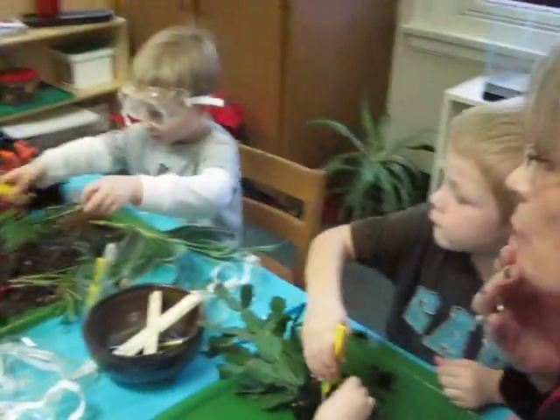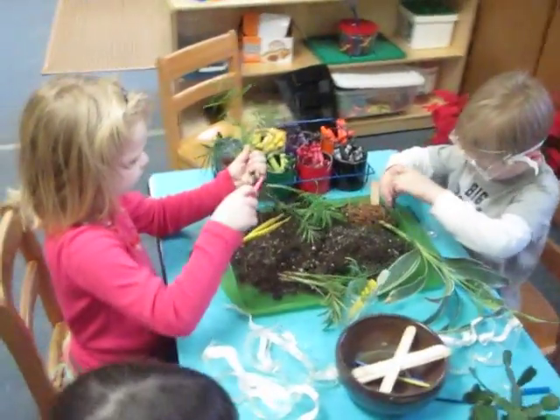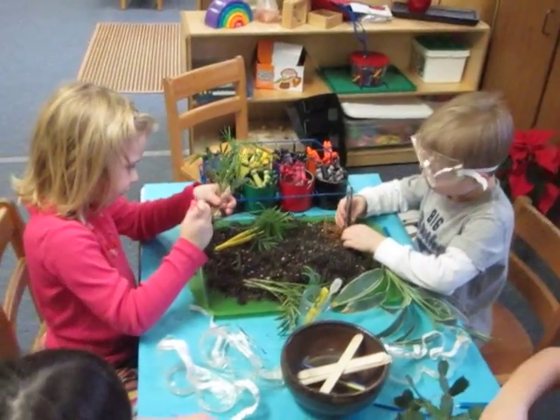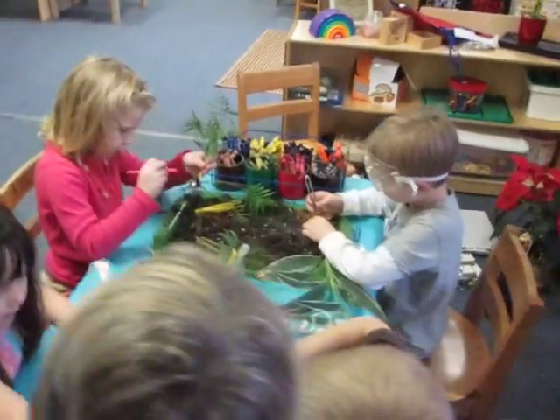Now, Lauren, what are you doing there with each one of them? Tell me about that. What is your plan there? What are we doing? I'm trying to wipe the dirt off them so I can see what's on them.